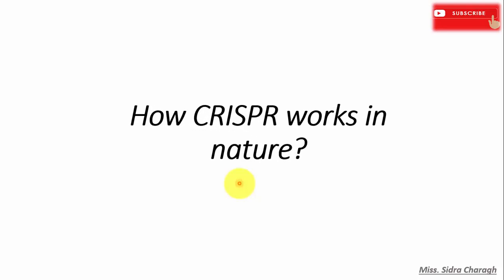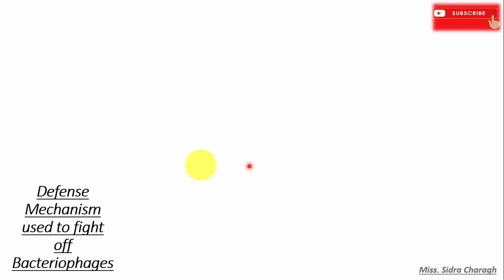In this lecture, we will talk about how CRISPR works in nature. CRISPR is a modified bacterial defense system. Let's see how the bacterial defense system is used to fight off invading bacteriophages.